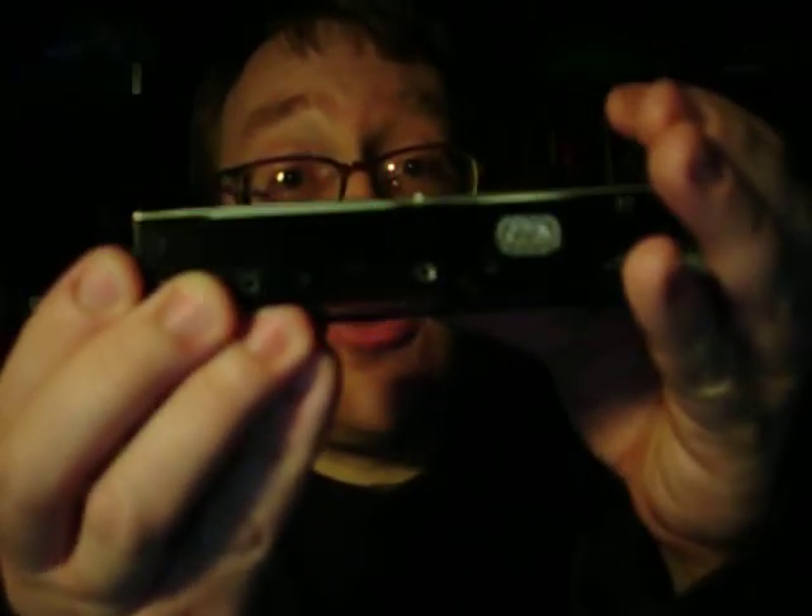This is a computer hard drive. It has two connections, one here and one way over here. As you can plainly see, or maybe not, these connections are not only different in shape,